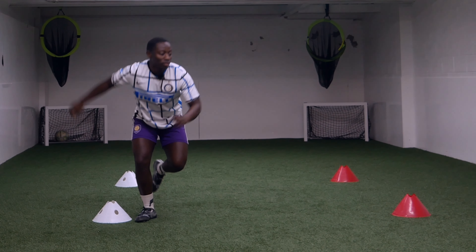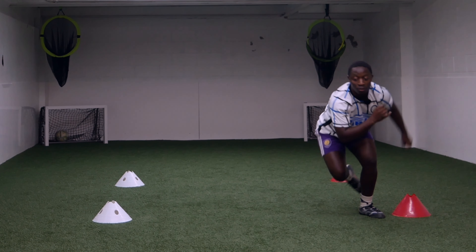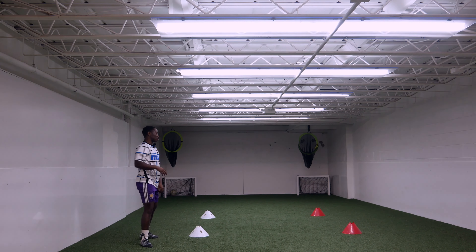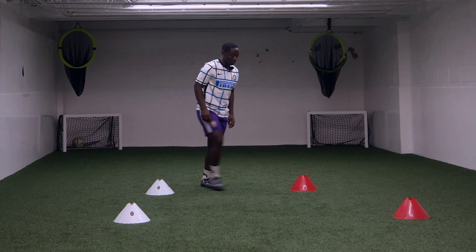You gotta do these ones 10 times. Once you're done 10, repeat again — four sets of those. Now I'm gonna move these cones just a little bit closer. I don't have to move too, too far.